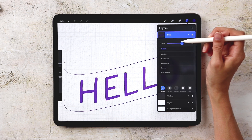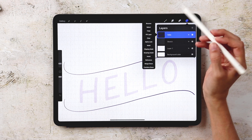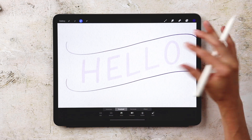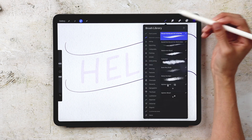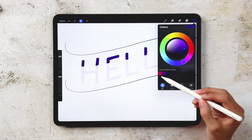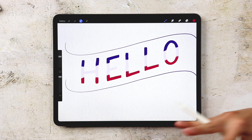Now we apply the watercolor effect. I reduce the opacity of the hello layer to about 14-15 percent so we can see the effect take place, then tap the layer thumbnail and choose Select to make a selection of the letters. I turn off the drawing guides. I create a new layer right above the hello layer named 'watercolor hello,' select purple, and with my round paintbrush at about 40 percent size I draw a stripe across the top of all the letters. Then I grab the pink and draw a stripe at the bottom, leaving an intentional gap between the two colors where they'll blend.